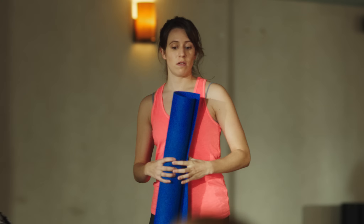Excuse me, is this beginner's yoga with Agnes? Oh no, I'm Lily. Agnes, unfortunately, is out sick. But don't worry, I'm a real teacher.